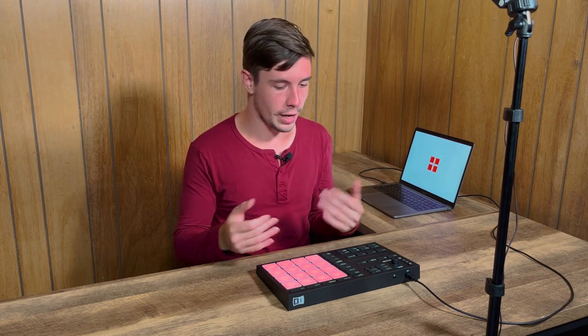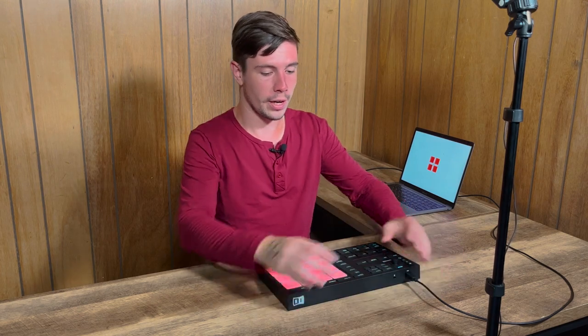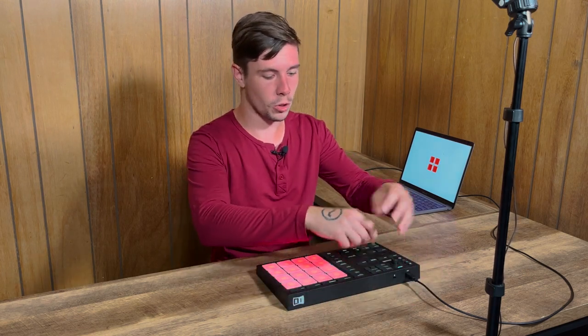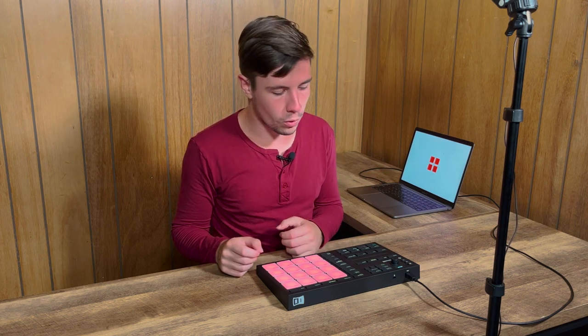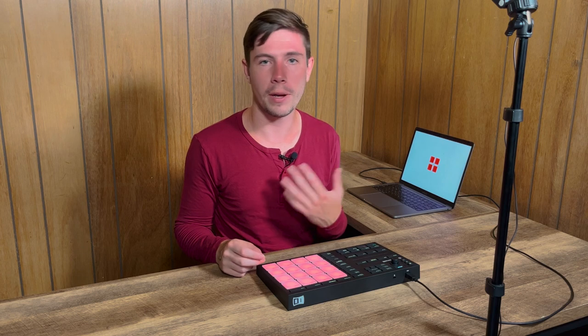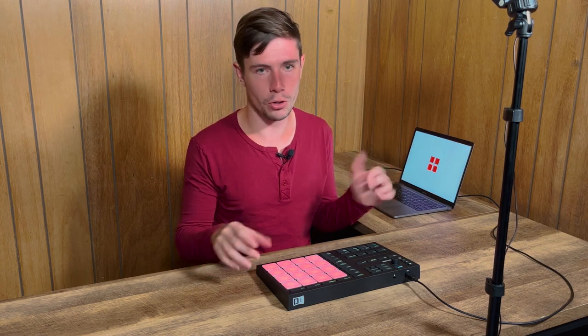All sorts of pad controllers will have all sorts of different extra features. The full-sized Machine MK3 is larger — it's got screens, a bunch more knobs, and other features that can be used to control software, and that's great. There are a lot of cool extra features on these controllers, but we don't necessarily need them. It depends on what you want out of your controller. For finger drumming, you want great pads, but if you're a producer and you also want functionalities to control your software, that's something else to take into consideration and it's totally personal.